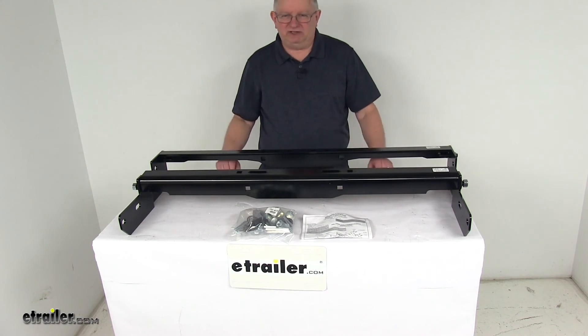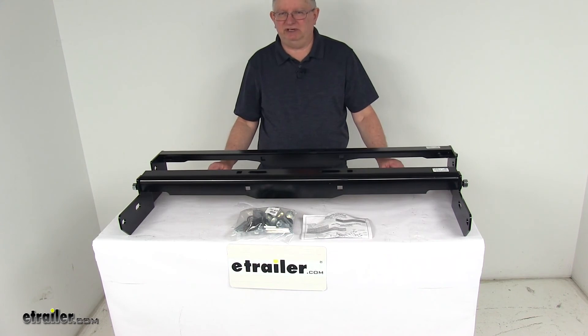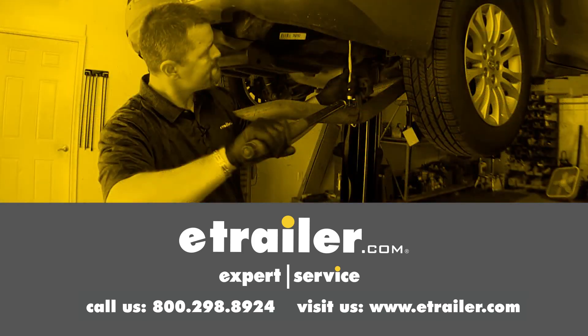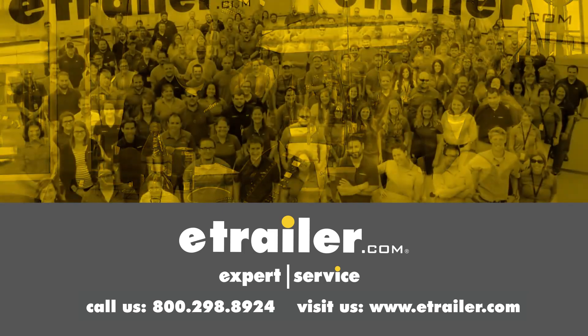And the weight rating on this will match that of your vehicle. But that should do it for the review on the Draw-Tite Gooseneck Trailer Hitch Installation Rail Kit. Thanks for watching. Click the link in our description below to shop, learn more, or visit us at eTrailer.com. And leave us a comment if you have any questions.